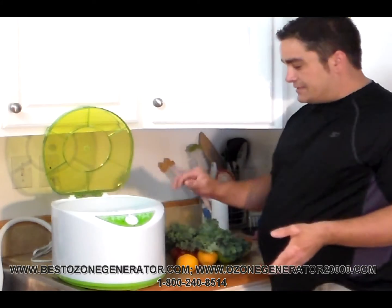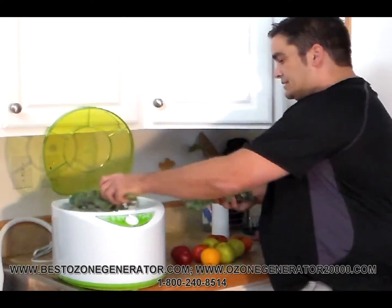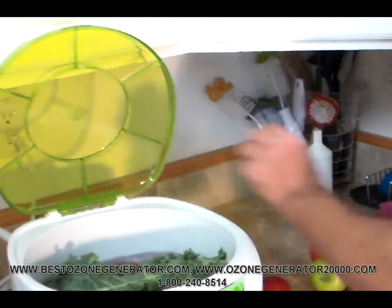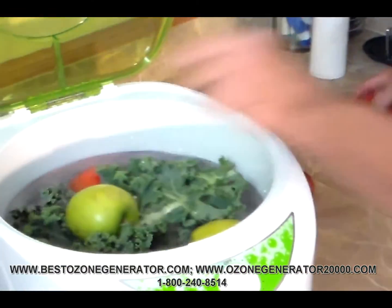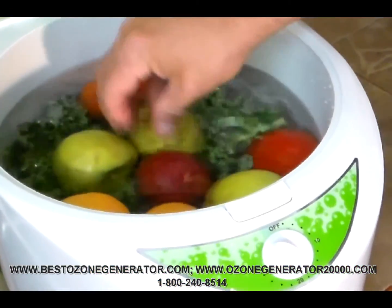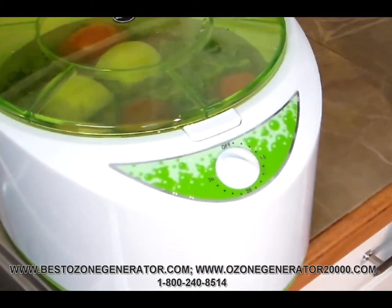We've got this thing half full of water. What we're going to do is put in some oranges, some kale, some apples, a few plums, a couple of tomatoes. We're going to put them in the fruit and vegetable ozone sanitizing machine, get them nice and wet, and close the lid.